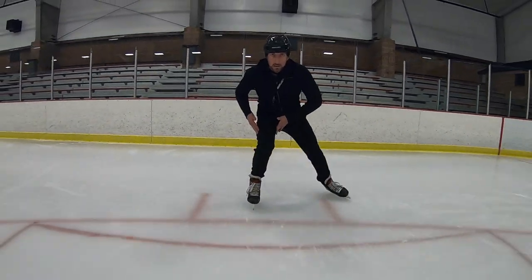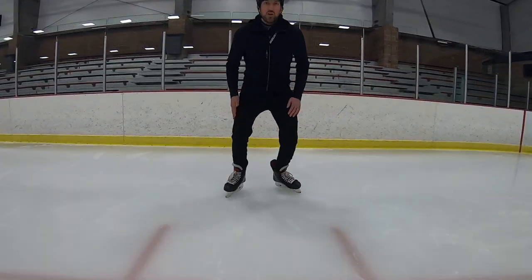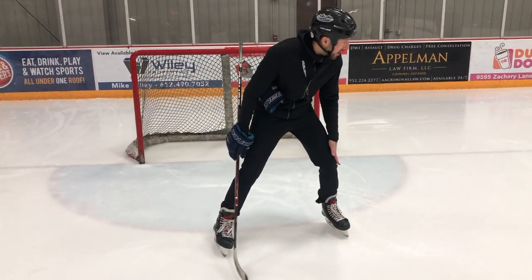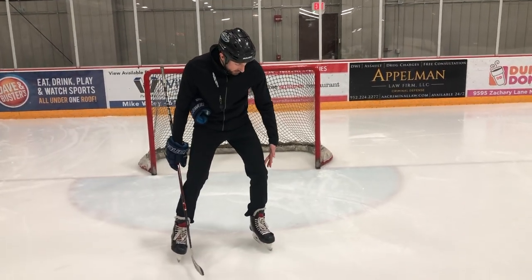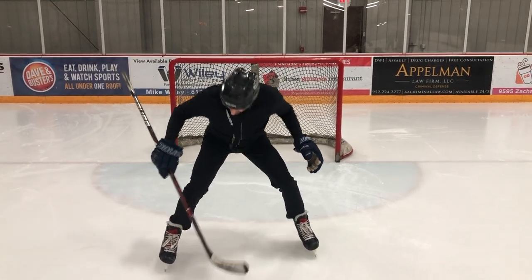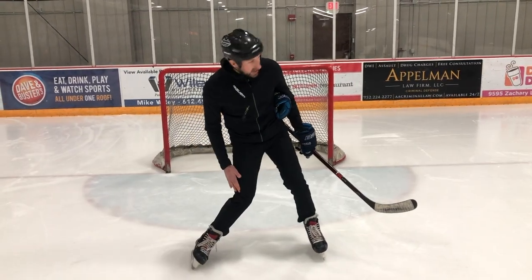Seat cuts forward right there, seat cuts backwards. I'm really focusing on keeping that knee pushed out. Our knees are caving in to the inside — it's called a valgus knee. What we need to work on is making sure our knee pushes out so the knee stays above the toe. If you're in a wide stance like this, my knee is just barely inside my toe. We can't allow that knee to cave in.